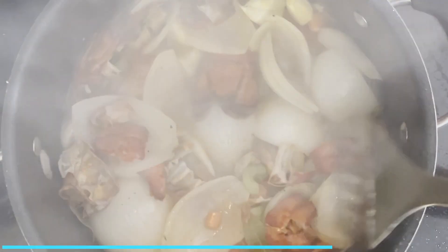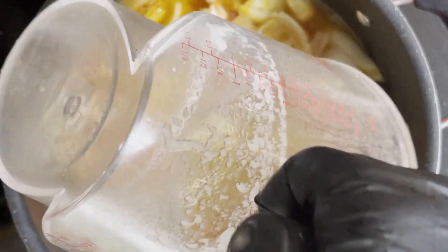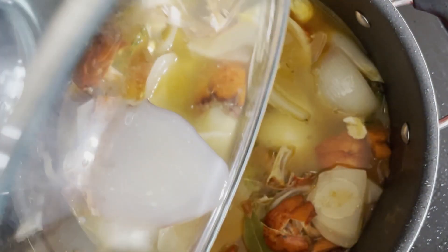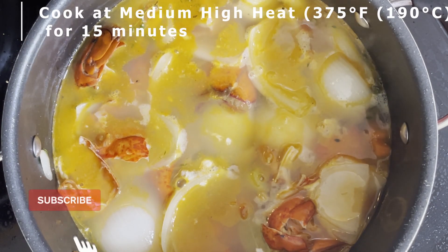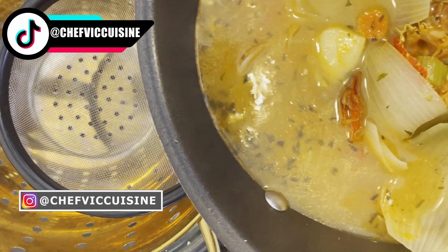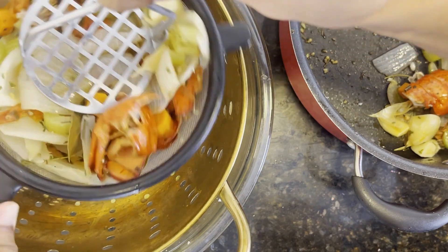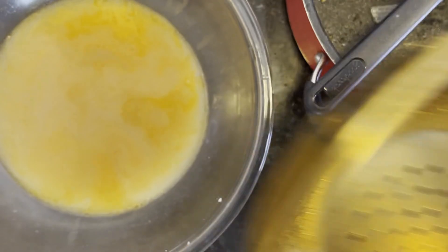Once you're at that stage, now you want to add in those reserved two cups of the cooking liquid from the lobster, as well as one cup of bottled clam juice. And if you had some reserved lobster juices from the shells, you want to add that into the pot as well. Cook all these combined ingredients together at medium-high heat — 375 degrees Fahrenheit or 190 degrees Celsius — for 15 minutes, stirring the pot every so often. And once that cooking time is up, we want to strain this soup through a fine mesh sieve over a colander sitting on top of a large bowl or saucepan, pressing the ingredients in the sieve to release all that trapped liquid.